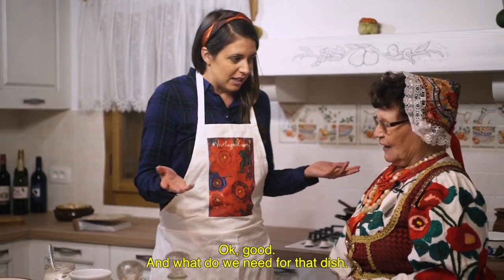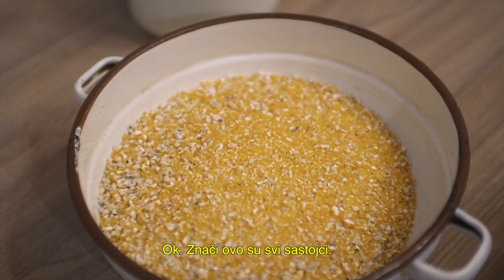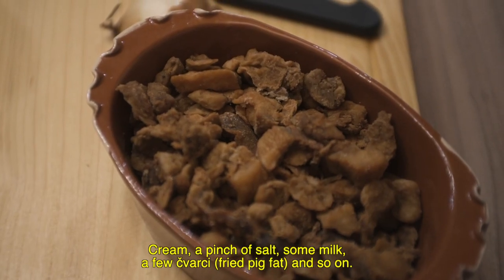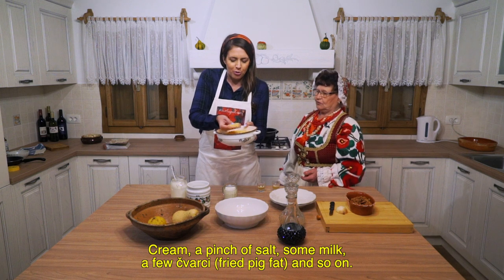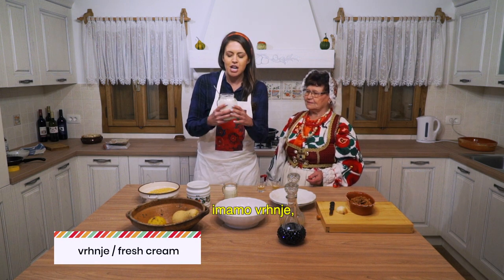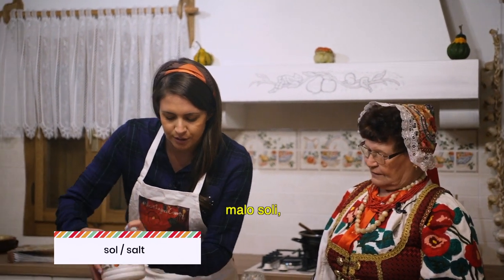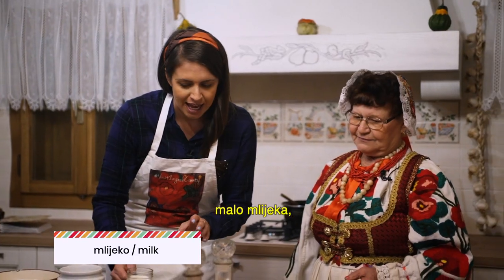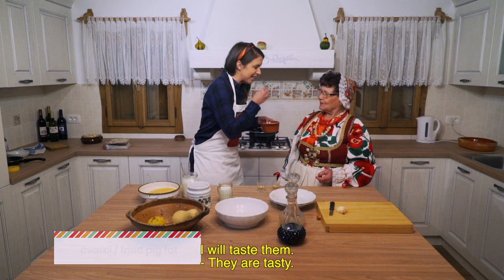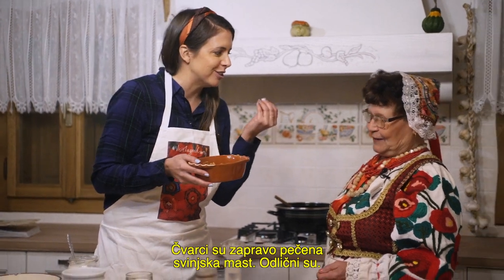And what do we need? We need jagle — you can see. So these are all the ingredients: vrhnje, salt, milk, a little bit of water. We have flour from corn and we have vrhnje — this is fresh cream. We have salt, of course, a little bit of milk. And chvarci — chvarci is basically fried pig fat, and it's so good. Salty.